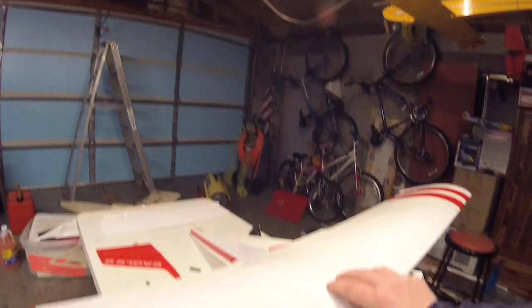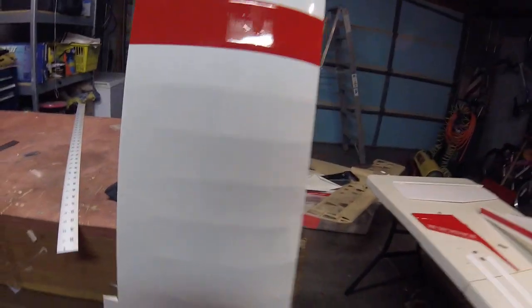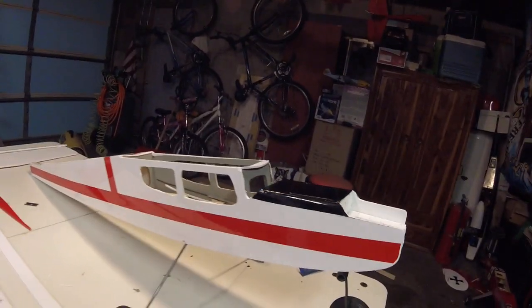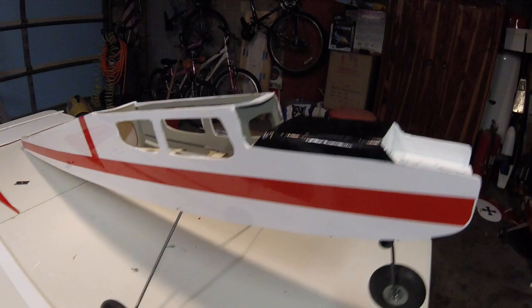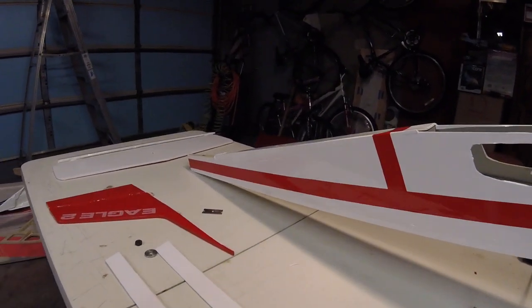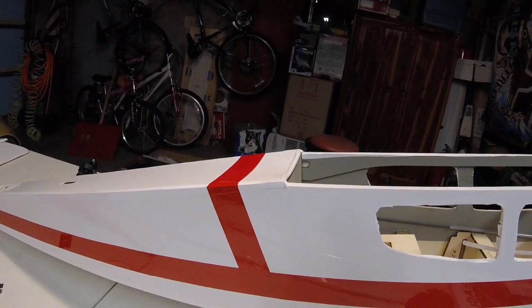I'm going to take the wing off and set it to the side, and we'll take a look at the fuselage and tail section. I decided to do a black anti-glare panel, much like a real airplane would have, and a simple stripe down the side about one inch wide. I also did a band around the turtle deck, which is a trademark of the Eagle Two.